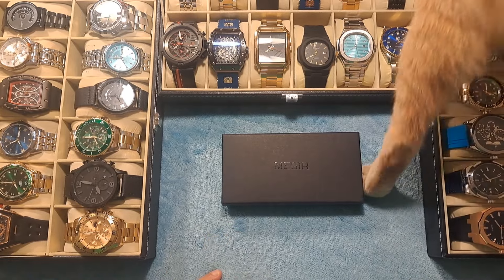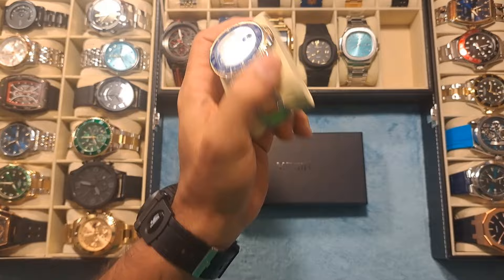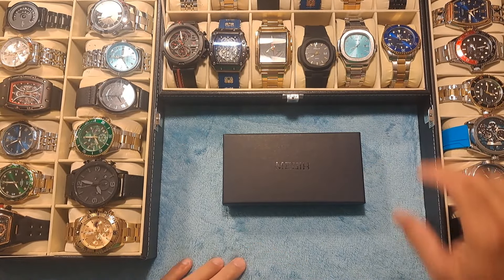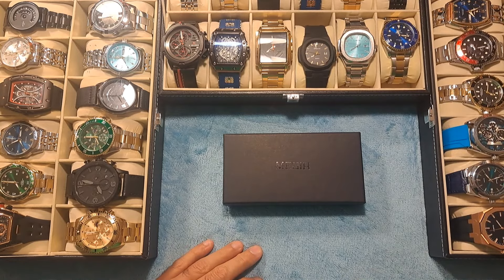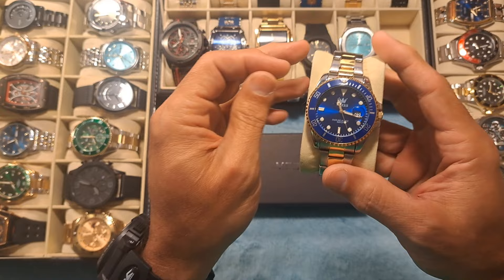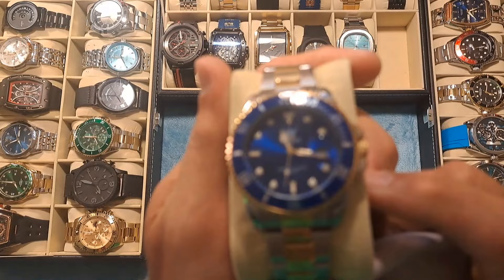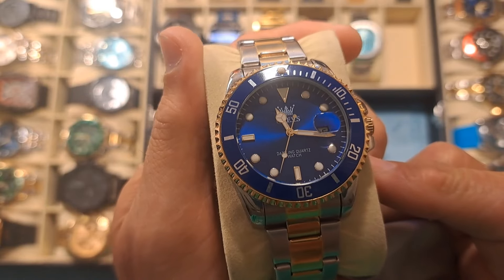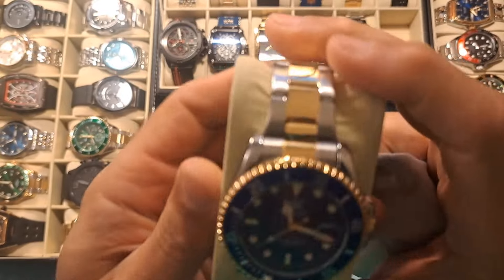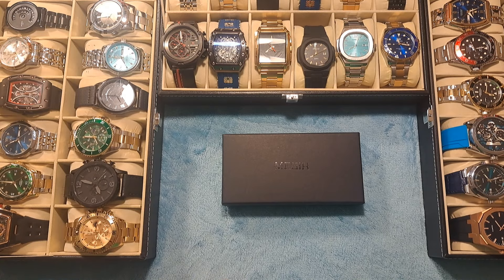You're going to want to stay tuned to the end of this video because I have a contest and I'm going to be giving a watch away. It is a Rolex Submariner style homage watch made by the company Olevs, and it is a very, very nice watch — good quality, beautiful watch. Stay tuned to find out how to enter to win that watch.